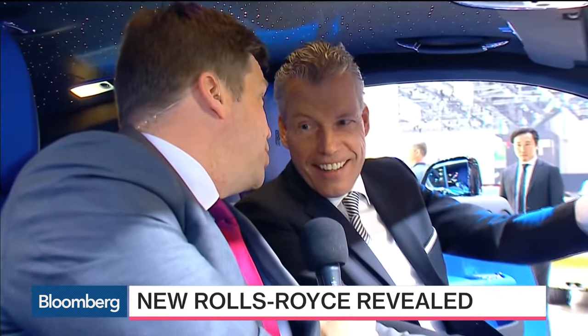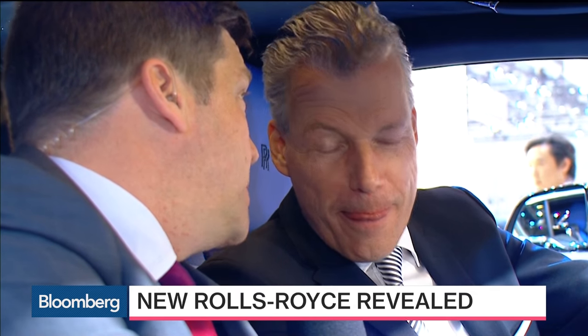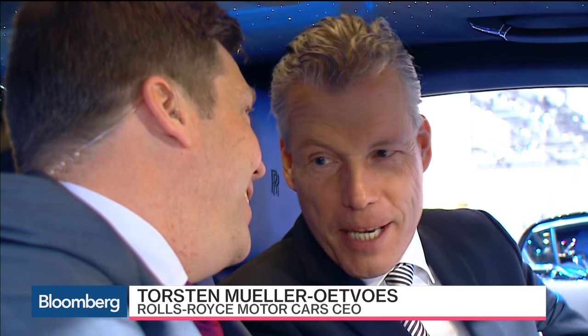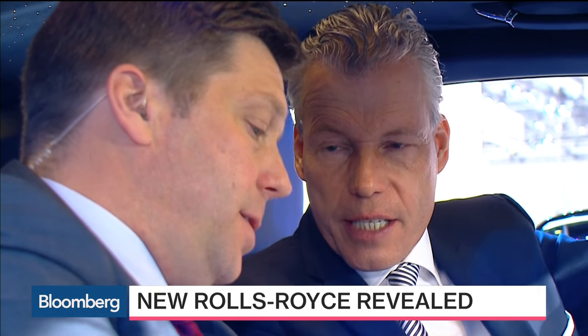The word is you're working on an all-terrain vehicle — give us some detail on that. We confirmed that last year. If we do it, we bring a Rolls-Royce of SUVs into the market — and watch this space, this will be a remarkable time. 2018? Probably in that kind of time window, let's say it like that.